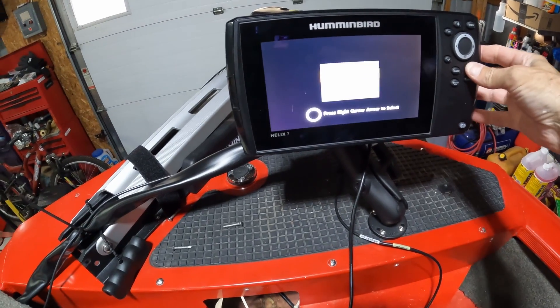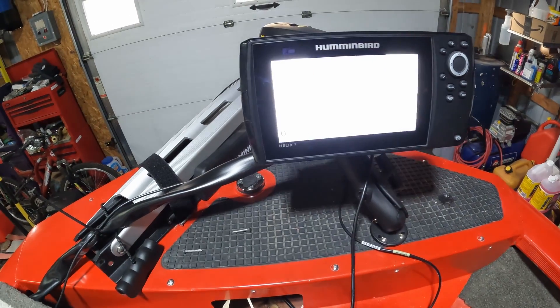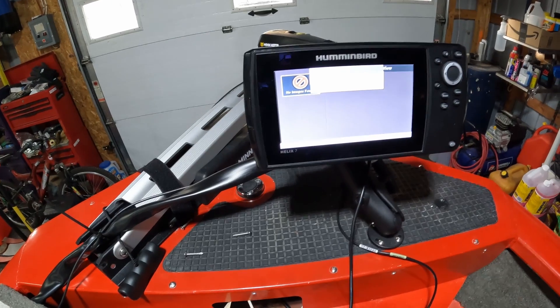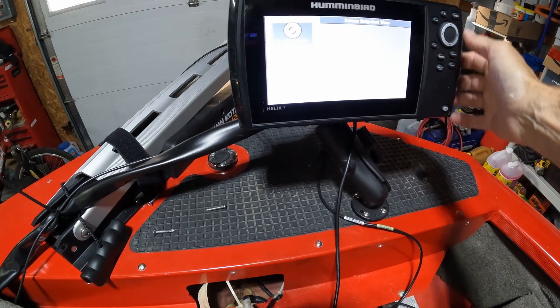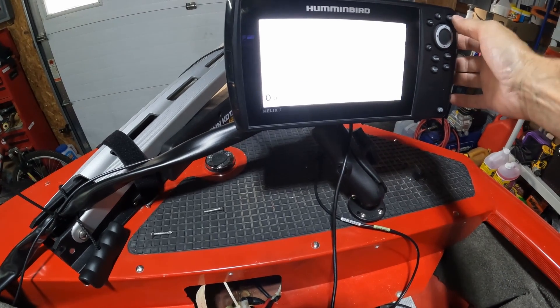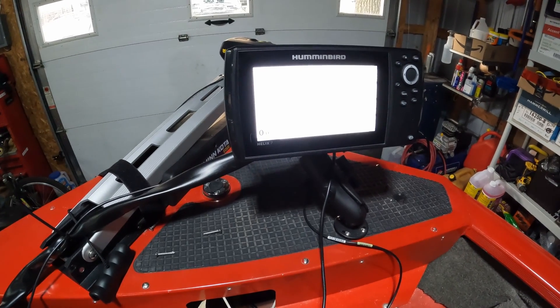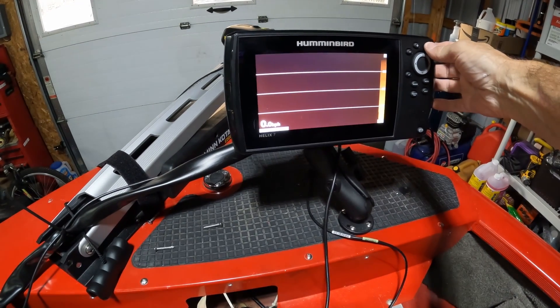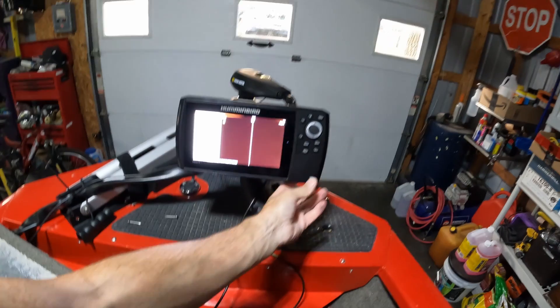There we go, friends! Language — English — it's good. Yeah, there we are. I don't have a transducer hooked up or anything, but that's the problem right there. That is the problem. Let's power that down.